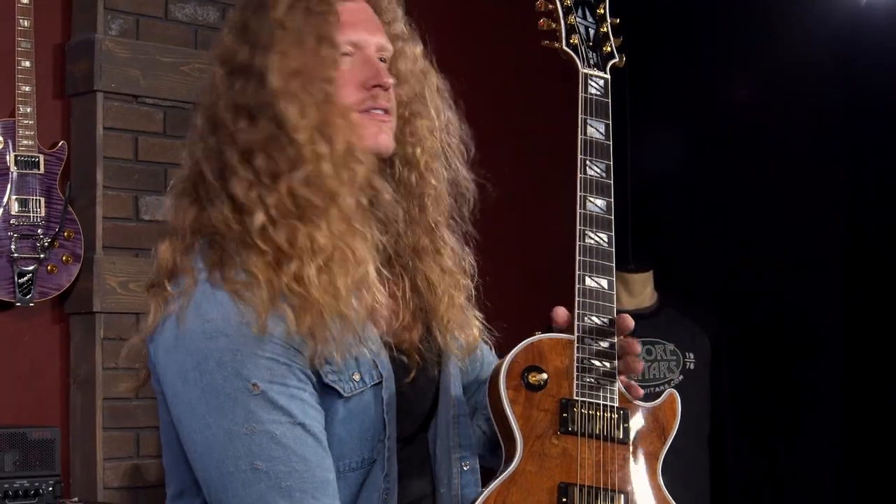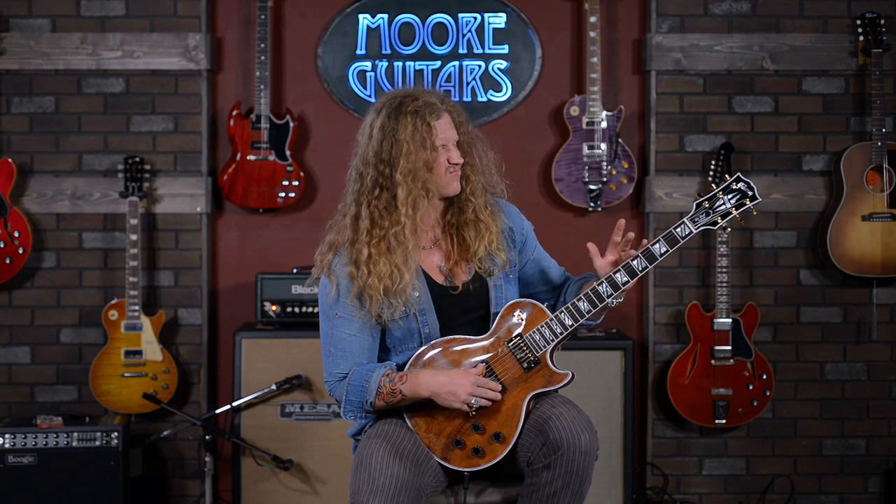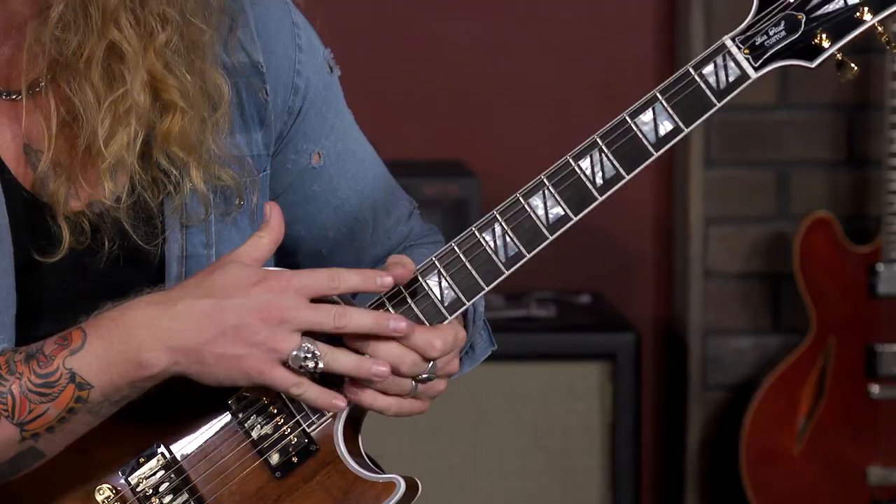Neck is about a mid-size profile. It's not too chunky, it's not too thin, but for me it feels really comfy. It's got like a slimmer taper on the bottom, kind of comes up a little bit. It's a little thicker here in fifth fret to ninth fret-ish, and it comes back down for your lead playing up top.